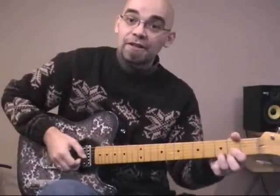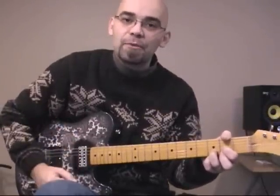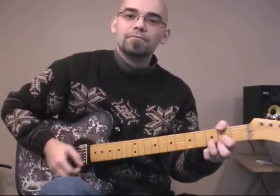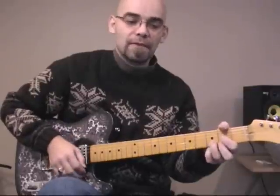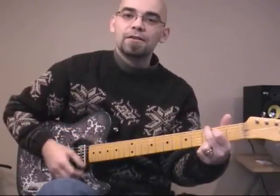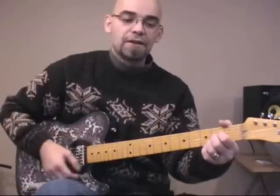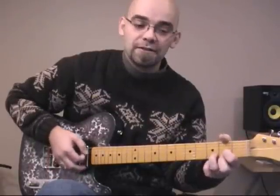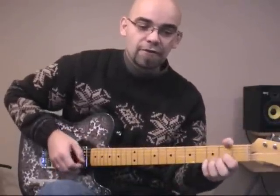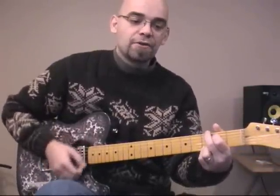Alright, let's go. It starts in D. I often get a lot of questions about strumming — to strum this one, imagine you're on a horse; it's that same sort of rhythm. Sam Stone came home to his wife and family. When you get to the 'wife' part, you're in G. Then you go to A — 'after serving in the conflict overseas.' And back to D — 'and the time that he served.'